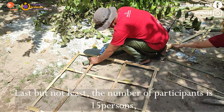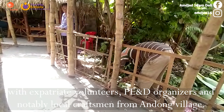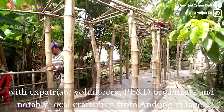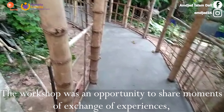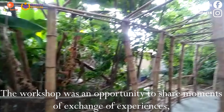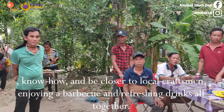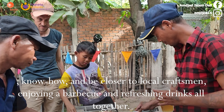Last but not least, the number of participants is 15 persons — with expatriates, volunteers, organizers, and notably local craftsmen from Andong Village. The workshop was an opportunity to share moments of exchange of experiences, know-how, and be closer to local craftsmen, enjoying a barbecue and refreshing drinks all together.